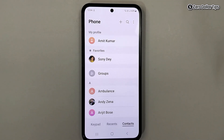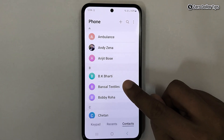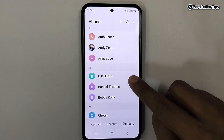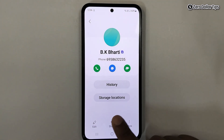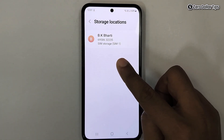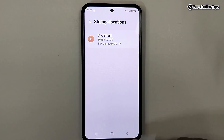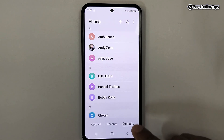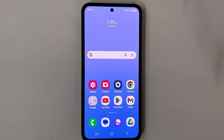Go back and let's verify the transfer. I'll tap on the contact I selected to transfer from phone to sim card, then tap on the icon here and select storage location. You can see this contact has now been transferred from phone to sim card. That's it guys — this is how you can easily transfer contacts from phone to sim card in Samsung Galaxy M35. If you like this video, please subscribe to the channel.